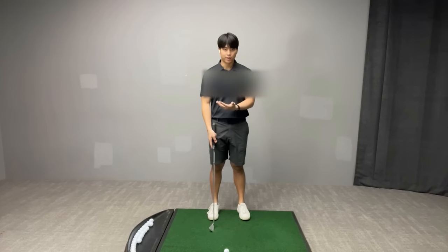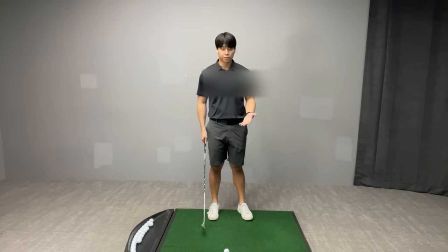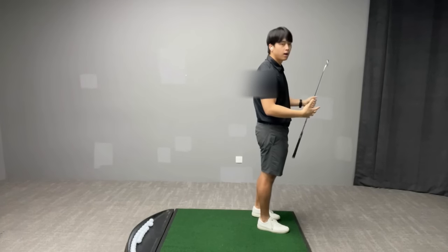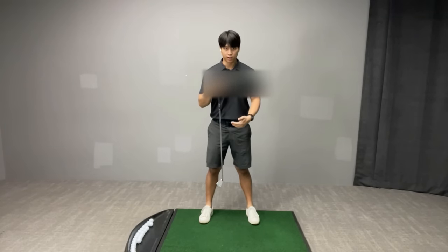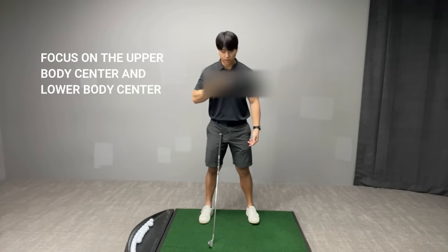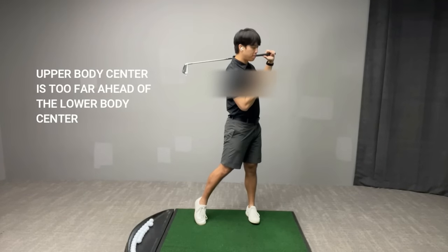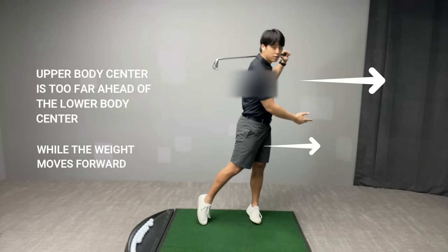To start things off, I'm going to explain one main point from the front view and then from the side view afterwards. Since we're talking about the finish specifically, when a player hits the golf ball, I'm seeing they have a tendency to fall forward more so towards the target. Whenever that happens, I want the player to be aware of where their upper body center is versus where their lower body center is — so that's where the buttons of the shirt are or where the belt is approximately. Whenever a player falls forward it usually means that their upper body center is more in front of their lower body center as their weight moves into the lead side.